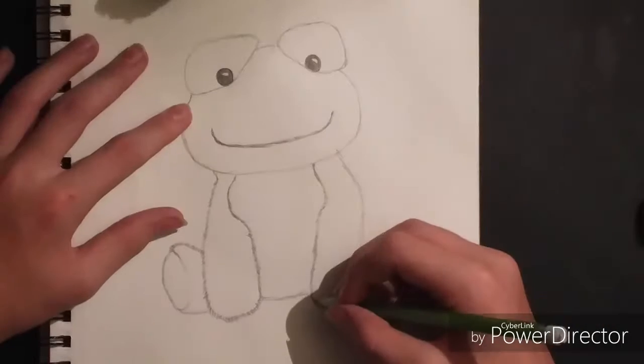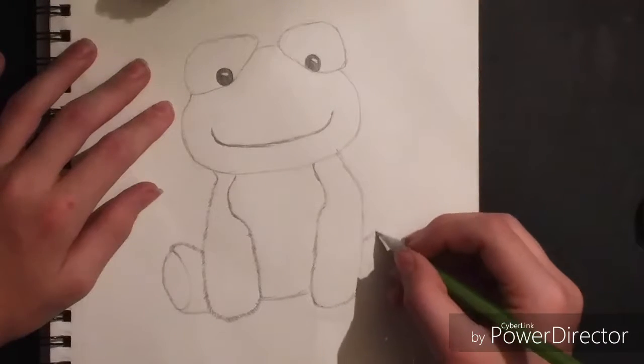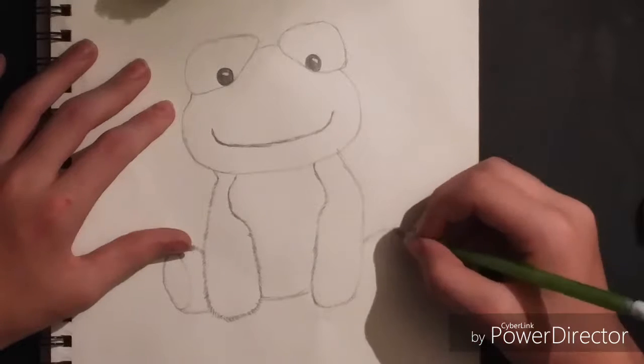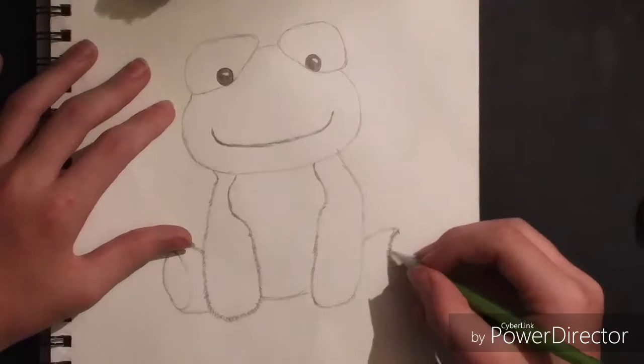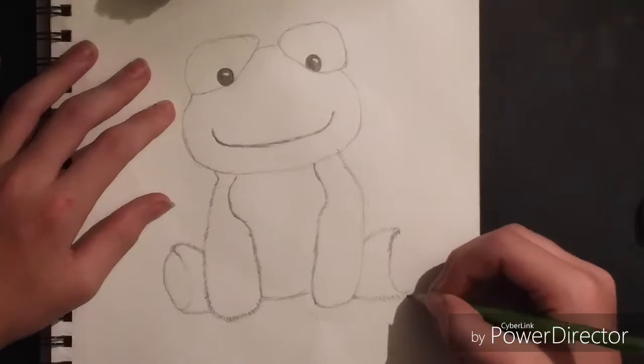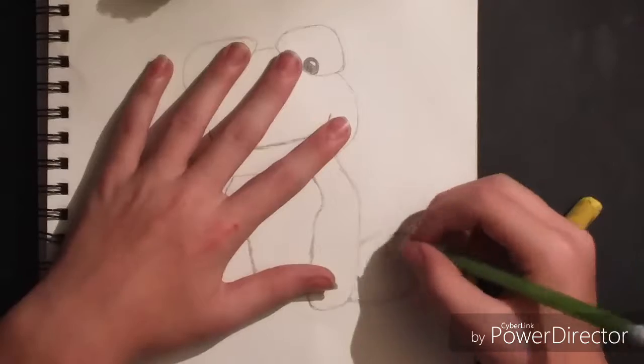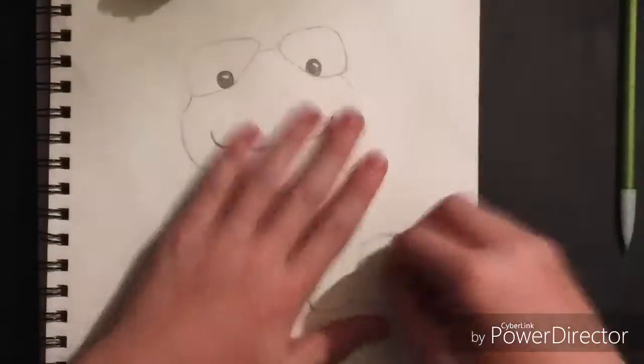When I was doing the right arm I realized I messed up because I still needed to draw the right leg. So I drew the right leg. The right leg was a little bit bigger than the left one so I had to try and get it right — it looked really bad so I redid it.